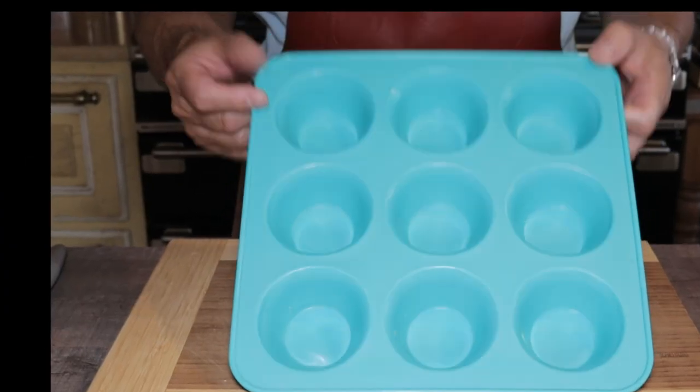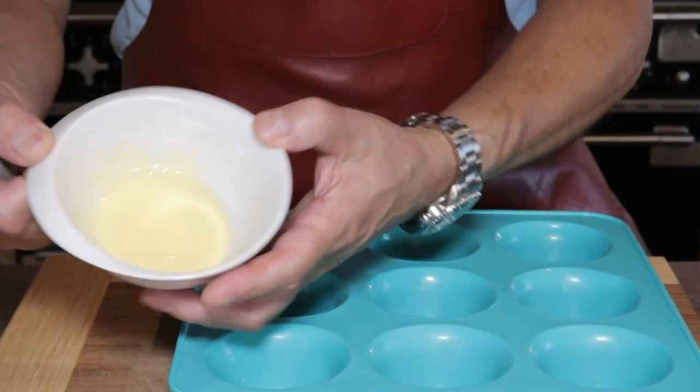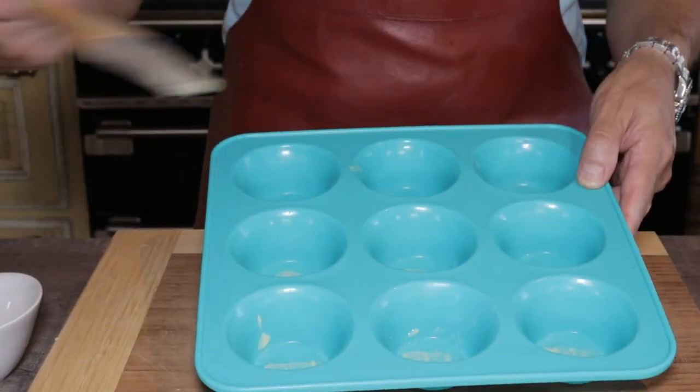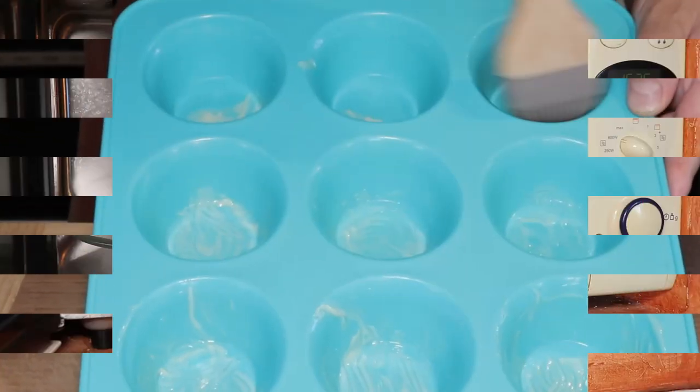Take a standard silicone muffin mold. Silicone isn't supposed to stick, but just to be safe, put a little of the melted butter in to grease it. The rest of the melted butter will go into the preparation later.